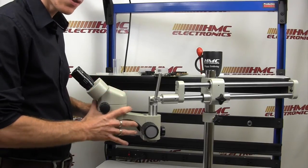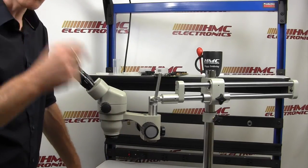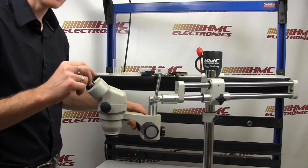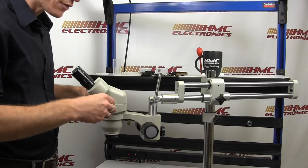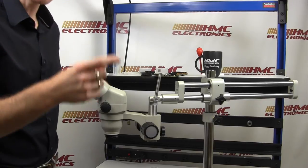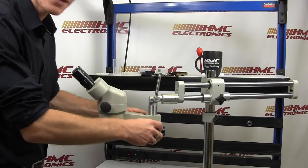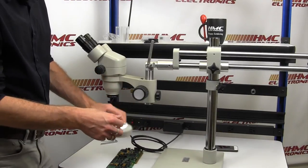Par-focaling your microscope basically means you are going to get your working distance set up — get it eight inches away from a product. Increase the magnification all the way to its highest power. Then fine-tune through the E-arm adjustment so that you have the cleanest, crispest image at the highest power. You can then back off your magnification, and you should be able to move through the full range of magnification and it will always be in focus. Here's what we see people doing — they set it to the lowest setting, try to get it in focus, then dial it up and it's out of focus. Par-focaling is the way to go.